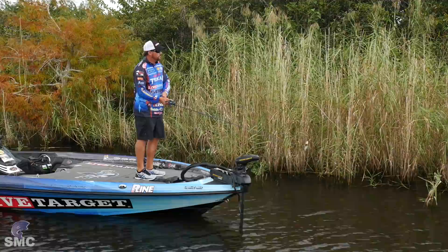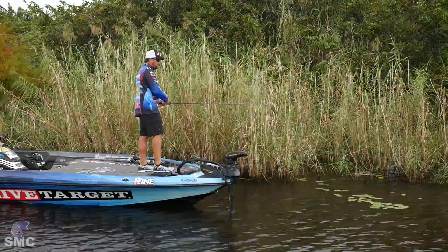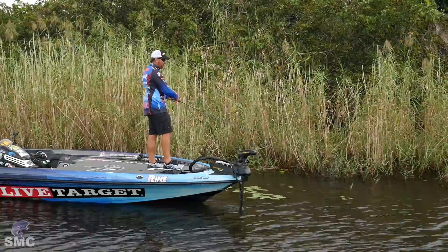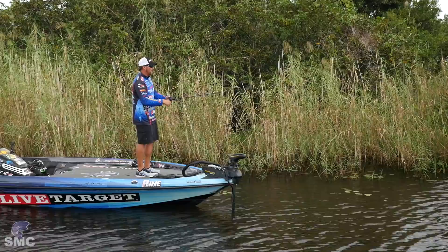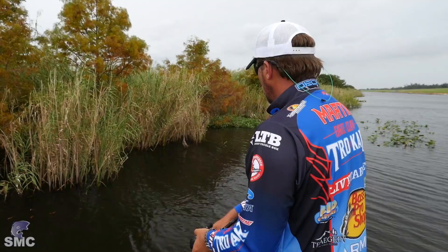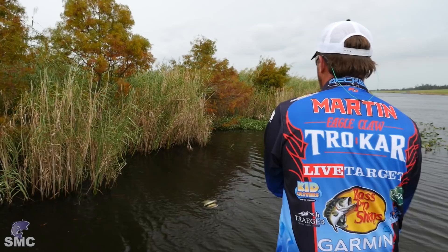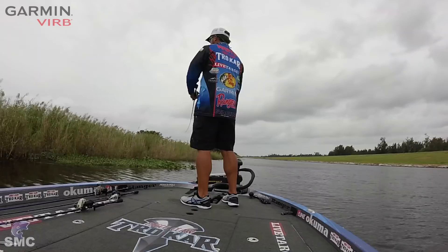The retrieve of this spinnerbait is pretty simple. I like a slow to medium retrieve — I like it where I can barely see those blades turning, just a little bit of flash. I keep my rod pretty much level, and every once in a while I'll give it a little pop or just a small hesitation to change the vibration of that spinnerbait. A lot of times that's when those fish will bite. Also notice how I'm keeping my rod on the side that the bank's on — I want to keep my bait as close to the cover as possible.